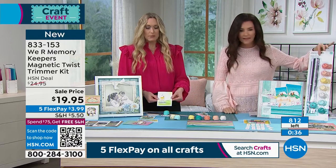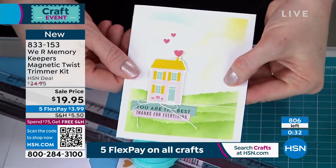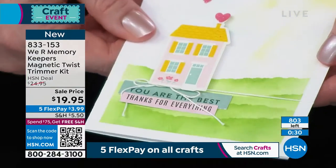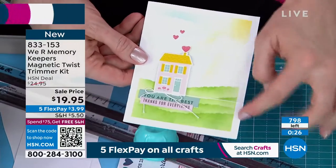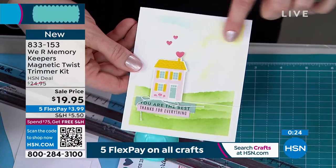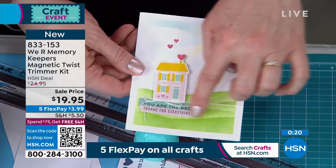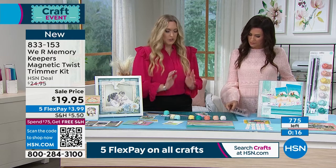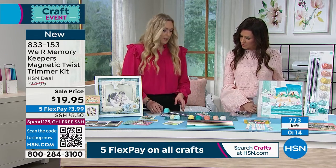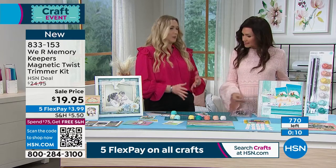Another idea: get your stamps and your inks out and you can use those decorative edges as a stencil. You just lay that down and you ink over it, and then you've got these pretty edges on your ink. We've got the scallop up here for the cloud, and the grass is the deckle — super pretty and easy to do. So many ways you can use this. And it's magnetic, so it locks down to your magnetic mat.